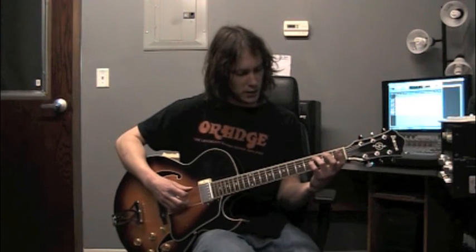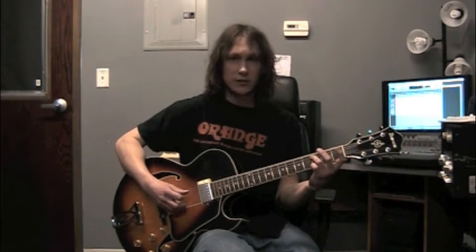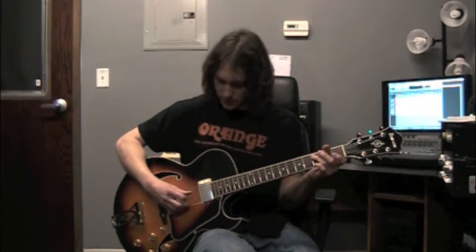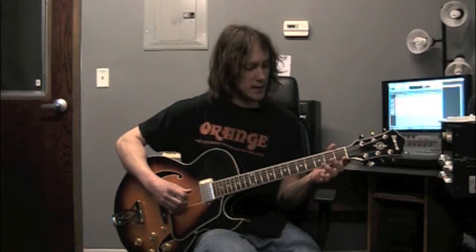This would be a good way to get started on that. Here's our first one — we're going to start with 3rd finger, 3rd fret, 5th string, so there's C. Next note: 4th string open, that's a D.